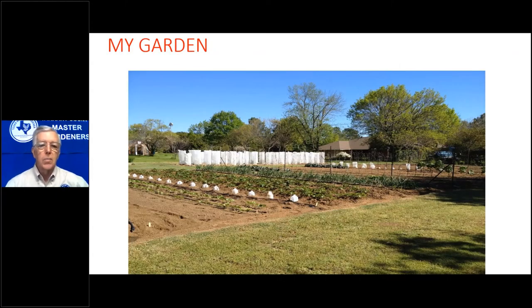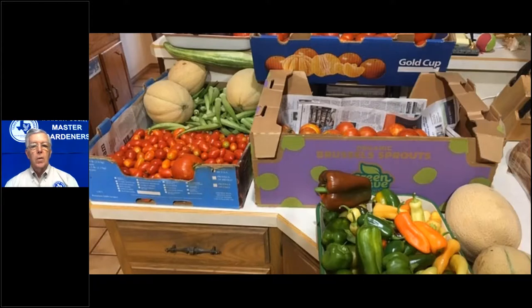Here's my garden — I told you it was sizable. This would be in the springtime, probably April. The Stonehenge structure back there is how I do tomatoes in the spring: I wrap them with frost cloth, which gives them additional protection from the cold and wind. Here are some of the vegetables I picked on a particular day in July — that was kind of the height of the season. This box up here is full of tomatoes too, so when that happens, I just have to find a lot of friends.